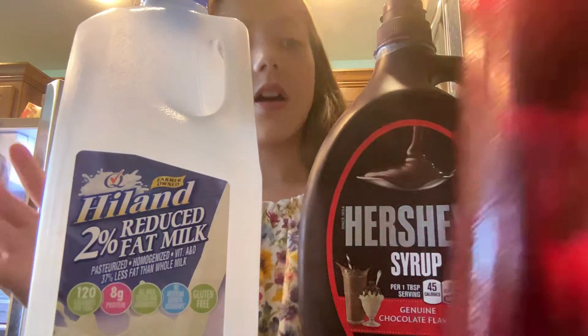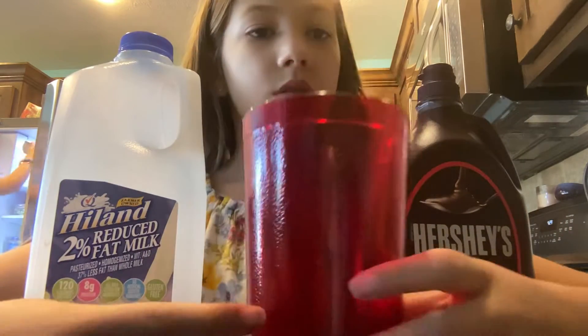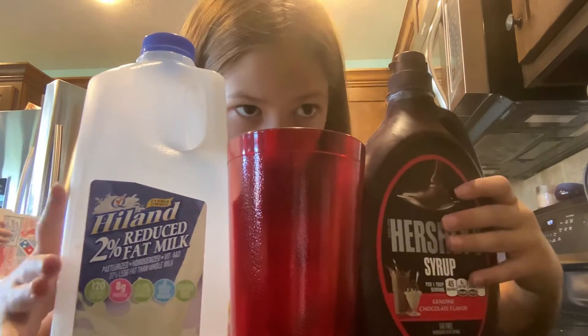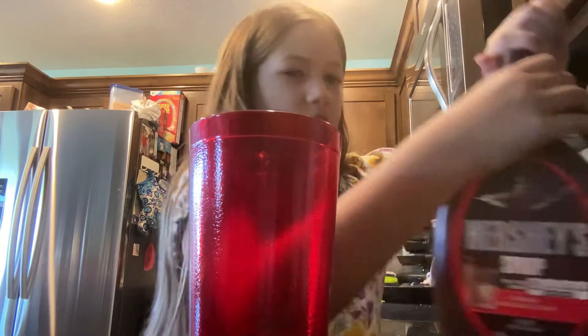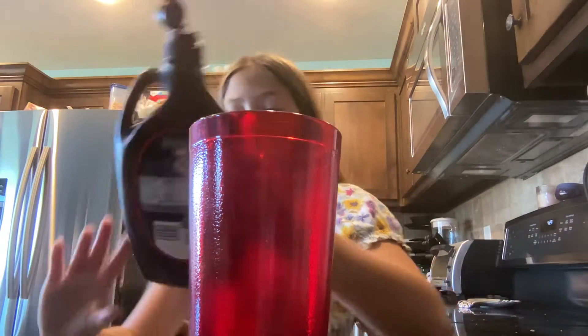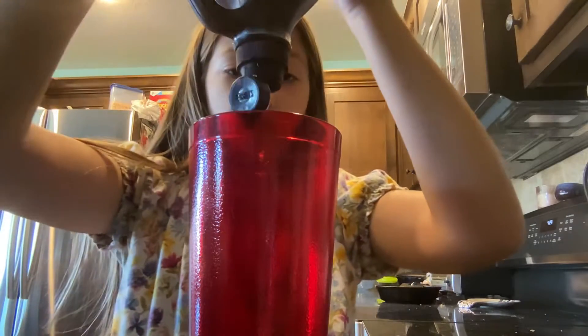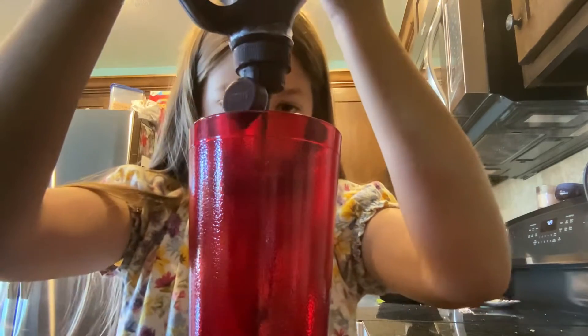You also need a cup. So you need three ingredients: your cup, your chocolate syrup, and your milk. Once your chocolate syrup is open, you're gonna pour whatever you like — I like a good amount.